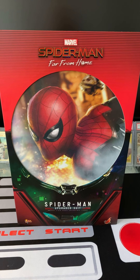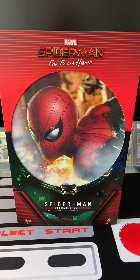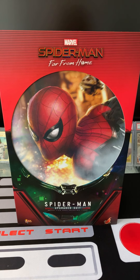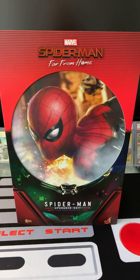Hey everyone, welcome to the channel. Got something exciting for us all to watch today — right off the plane from Hong Kong, we have Hot Toys' latest: this is the Spider-Man upgraded suit from Spider-Man: Far From Home.